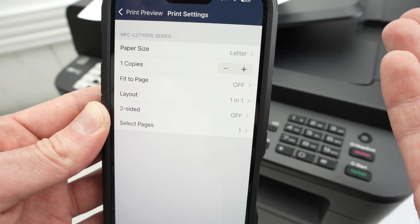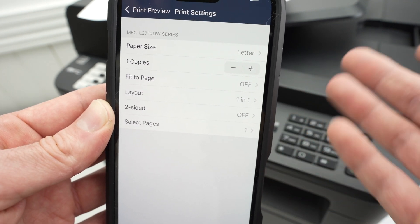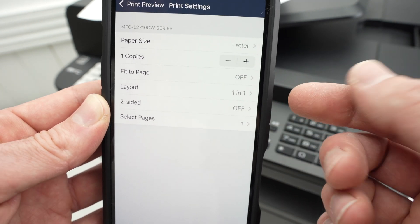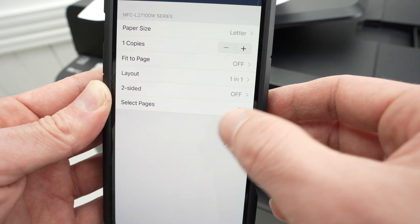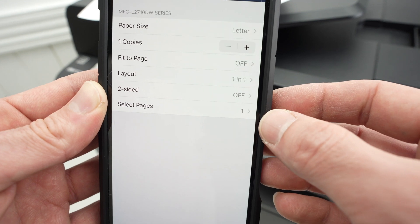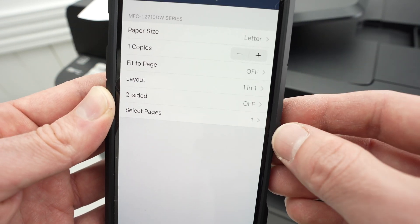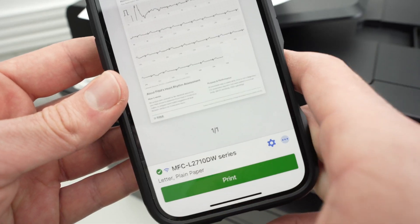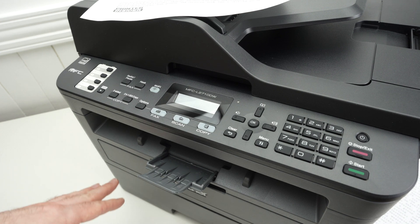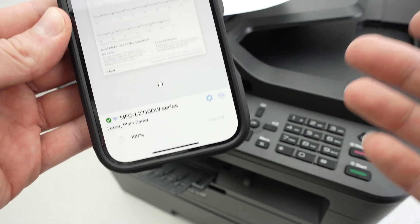Check the paper size — I'll print on letter size. Also review the number of copies, fit-to-page layout, and two-sided printing if you want to print on both sides of the paper. If you have a document with multiple pages, you'll be able to select which specific pages you want to print. Once you're done, go back. Before pressing Print, make sure you have enough paper in your printer and extend the small output flap.